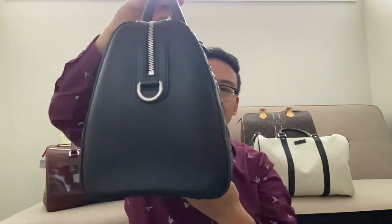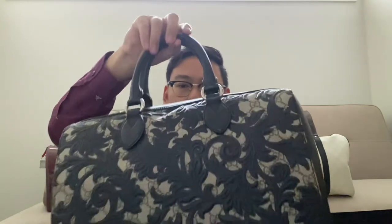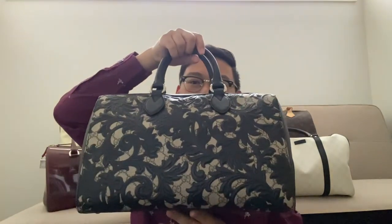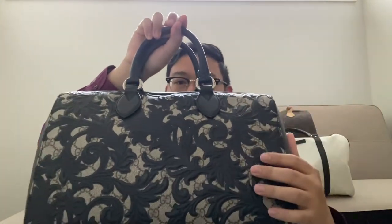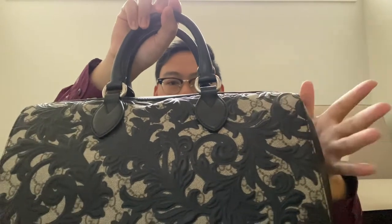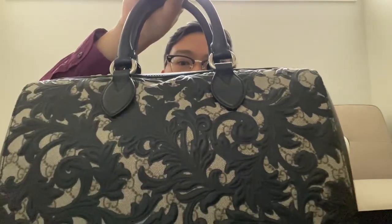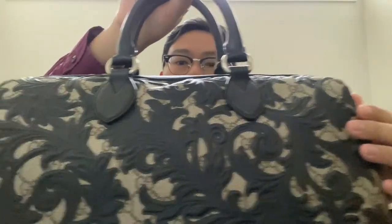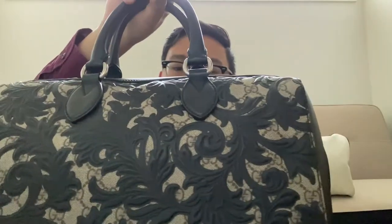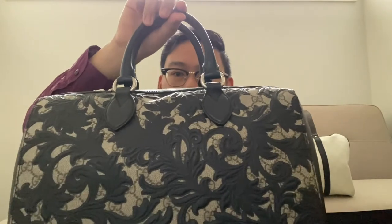I'll just give you a quick view of what it looks like on all sides. The bottom here — this one has feet, and the hardware is this brushed silver. So you can probably notice that the main detail of this bag is this leather work right here. Now, this is all leather. The canvas underneath is the standard GG Supreme canvas, but then it is overlaid with this very, very beautiful black Baroque style floral leather. I believe this leather work was glued on because I don't see a stitch anywhere holding these designs onto the canvas.